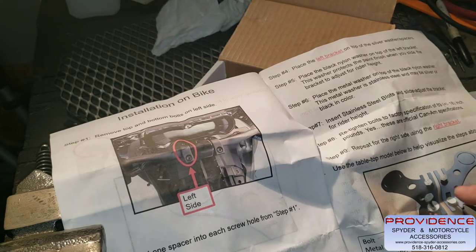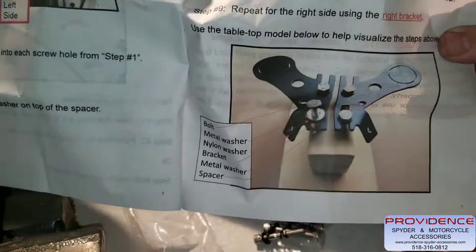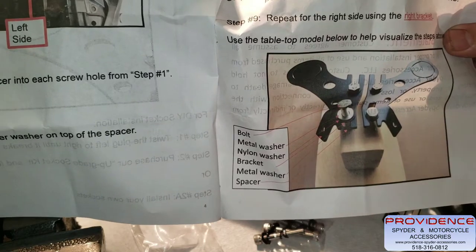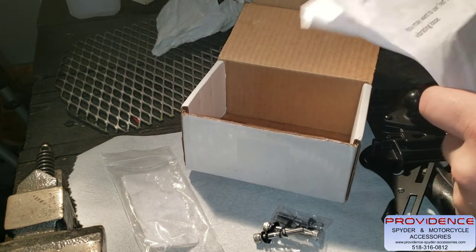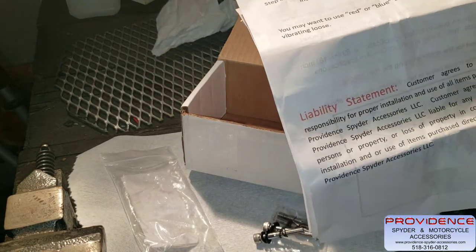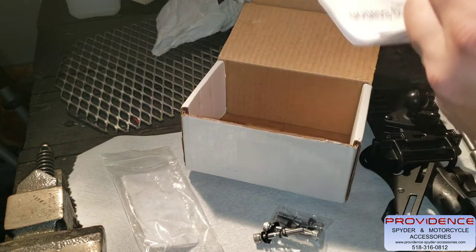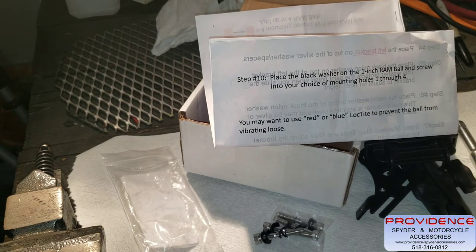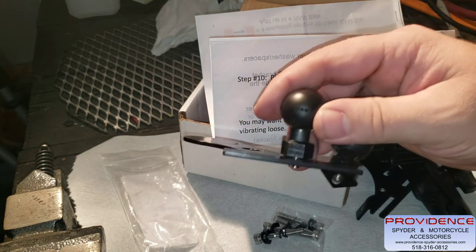Repeat the same steps for the right side. For reference the assembly order is: bolt, metal washer, nylon washer, bracket, metal washer, spacer. They include a liability statement — you're agreeing it's your fault if you break anything. There is a black nylon washer on the back of the one inch ball to keep it from scarring the bracket and to help it sit down nice and snug. Your kit only comes with one RAM ball, but I have a few extras laying around. Let's get started and show you what it looks like.